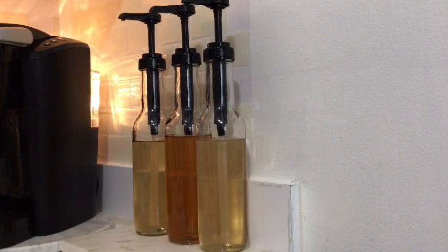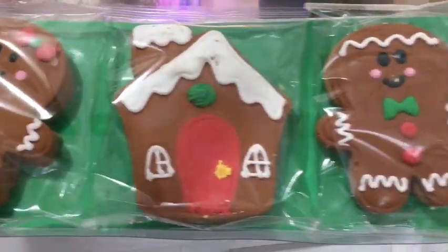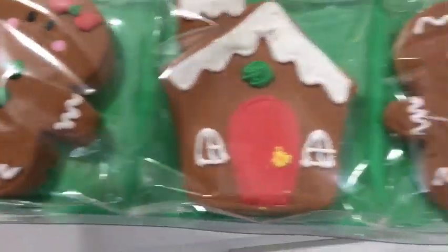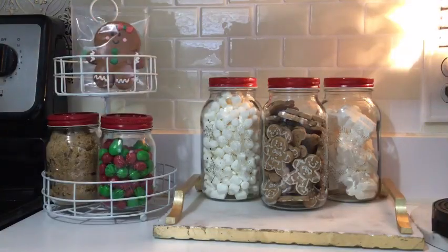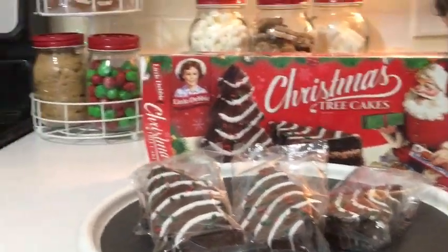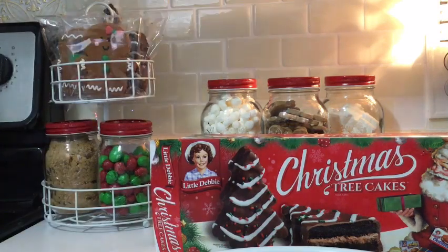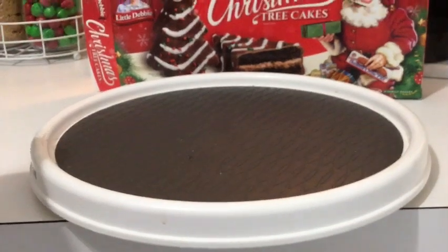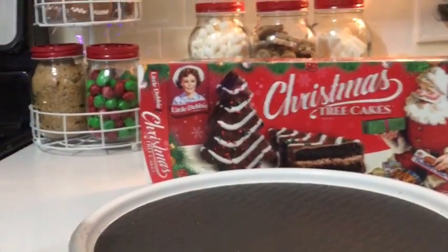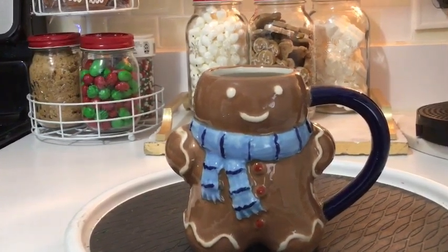Now we've filled all the syrup bottles, so we're going to continue decorating. We're adding our cookies — aren't they so cute? We have a little boy and a little girl, and they both live in this little house. We're also going to add the Little Debbie Christmas tree cakes on the tiered tray. I'm also going to add some sprinkles — I'll just put those in the back on the tiered tray behind the M&Ms. I always add a themed mug to my Keurig tray, and this is the one I've chosen this year.